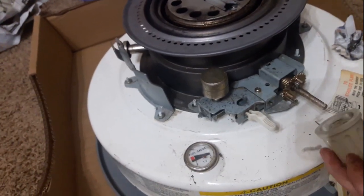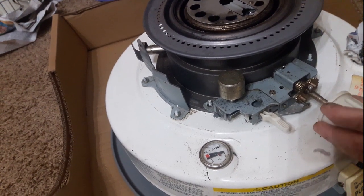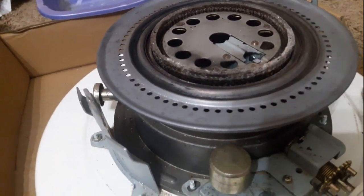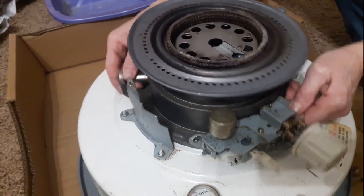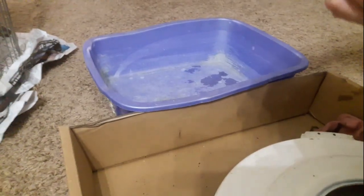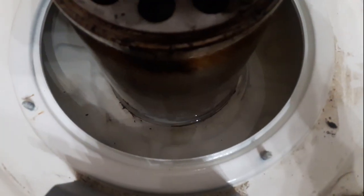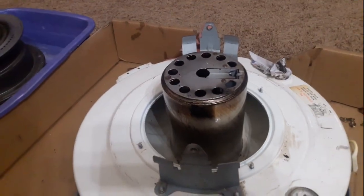Next we're going to put that knob back on there for a second and raise the wick up. There's the wick — get a little pan to put that in. As long as you've got that wick assembly out of there, you can take a look in your tank and just make sure it's not dirty. It's a good time to flush it out if you need to.